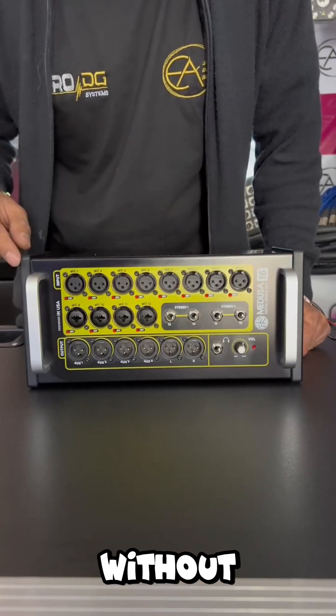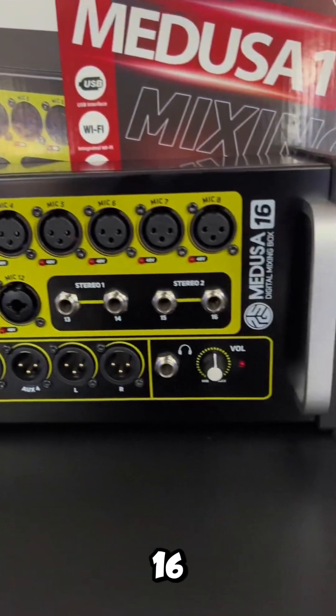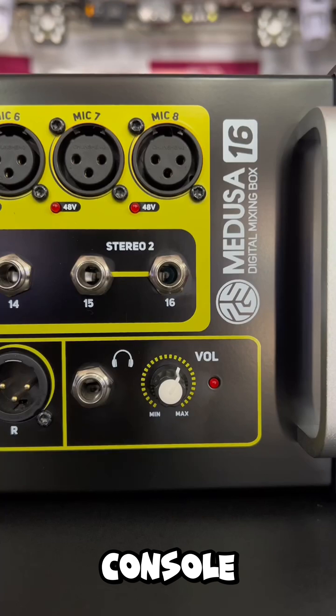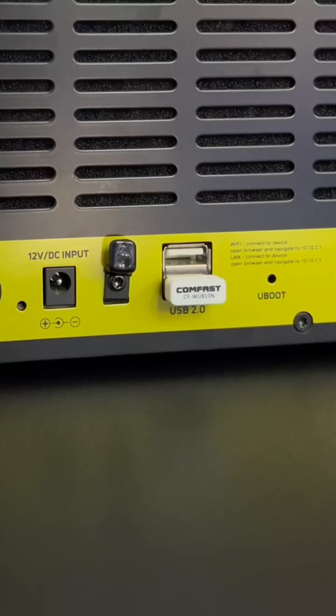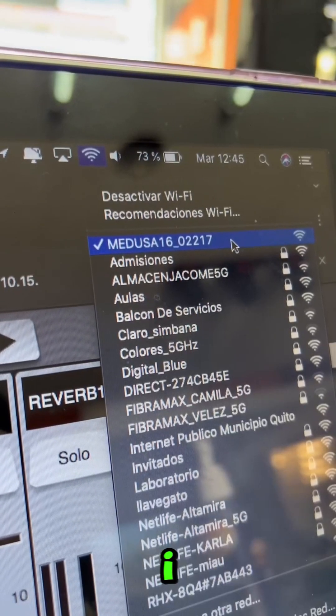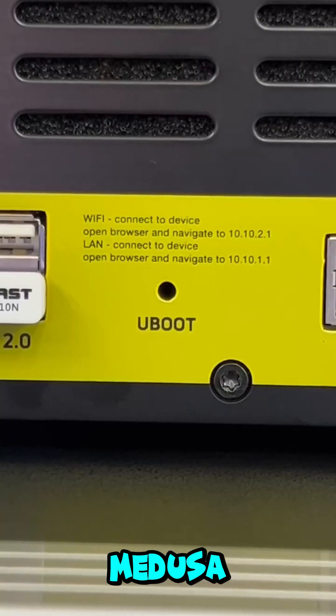Can you manipulate a console without faders or physical buttons? This is the Medusa 16 from PSG Audio, and unlike a normal digital console, we will control the Medusa 16 through our internet browser. You're going to wonder how — through this small adapter, which generates a Wi-Fi network that I will use so that my browser can access the control surface of the Medusa 16.